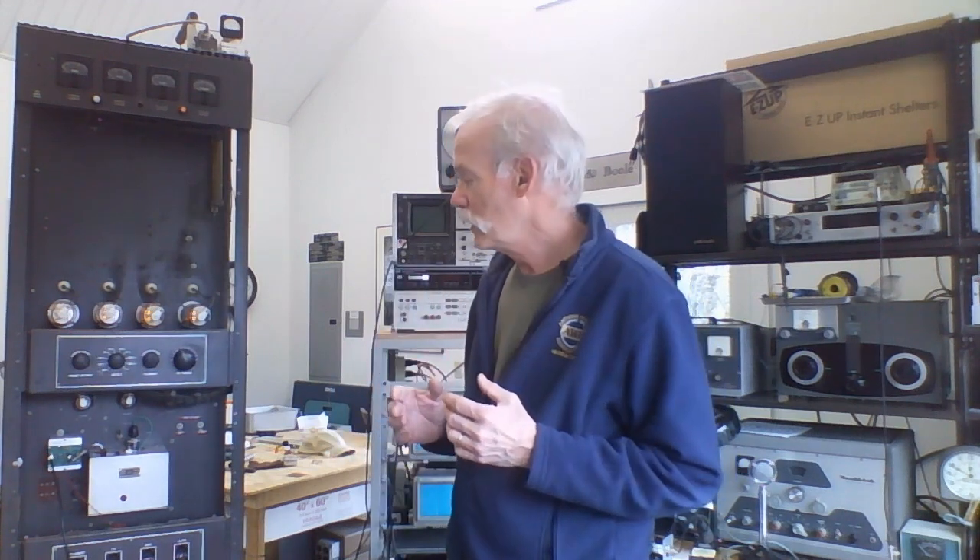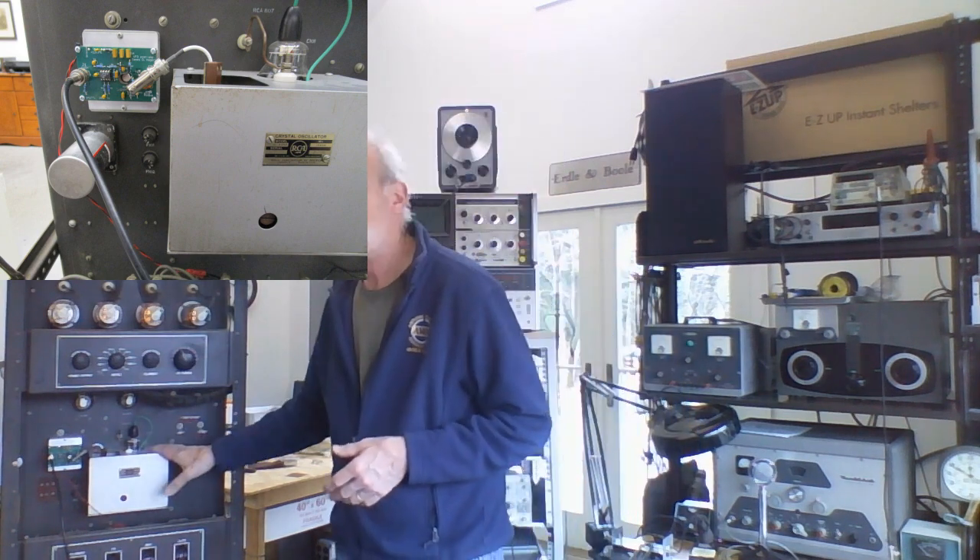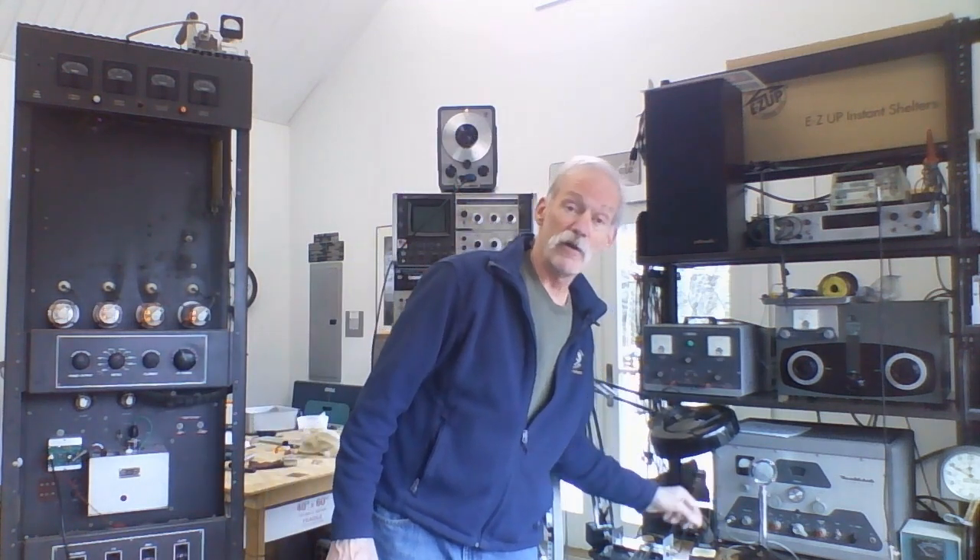Luckily, Hagerty Radio offers this great kit that I built — you can run a low-level signal from a modern VFO into it and it will boost the voltage of that signal up so you can operate your AM broadcast transmitter like I'm doing, or you could operate an older piece of equipment like this DX100 over here.